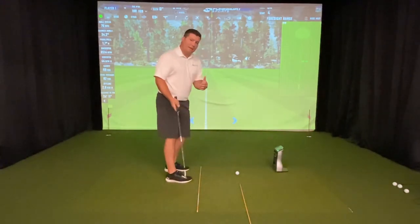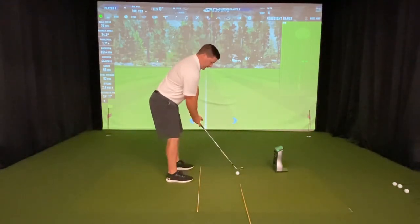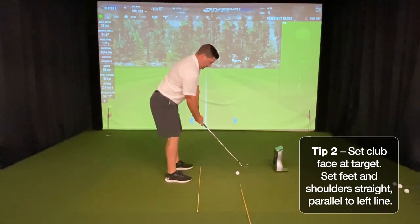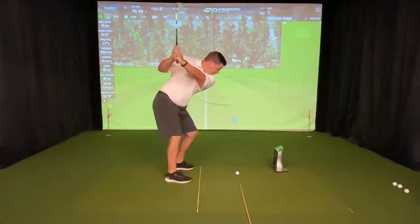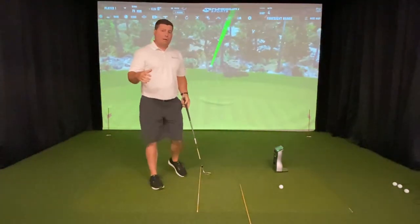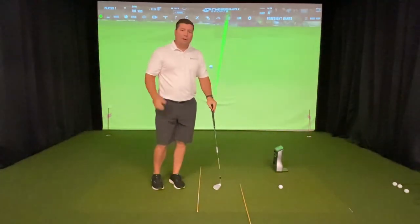So let's see if I can get lined up properly here — set my club face at the target, and I'm going to set my feet and shoulders down that line that's parallel left, see if I can hit one straight. This tip should help you line up like a pro and straight at your target.